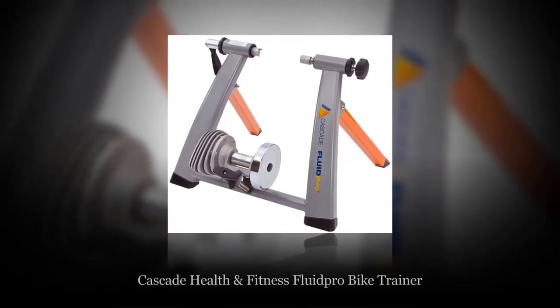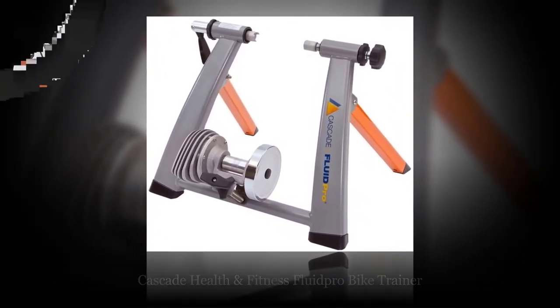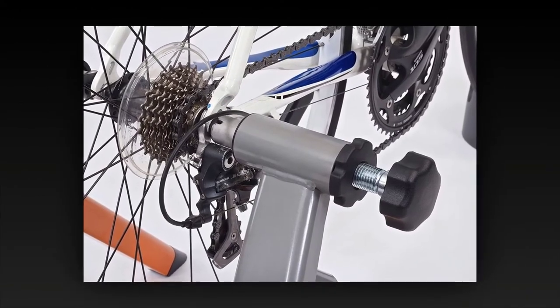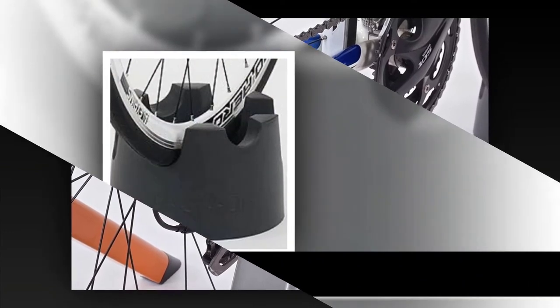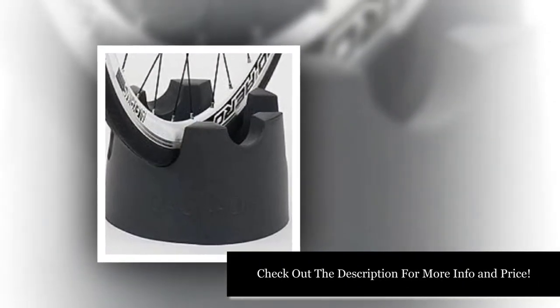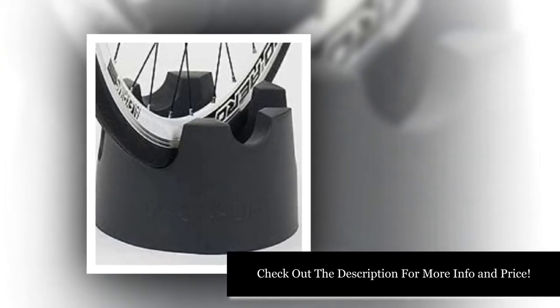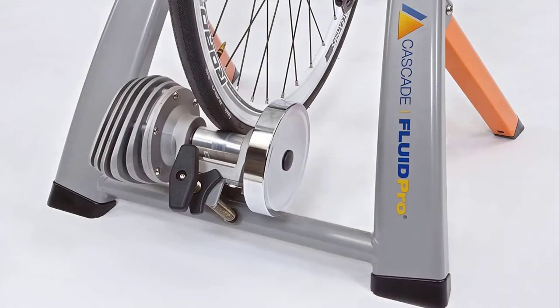Number four: Cascade Health and Fitness Fluid Pro Bike Trainer. Cascade Health and Fitness offers the Fluid Pro Bike Trainer as a top-of-the-line machine. The wide rear struts make for a stable configuration while the front ones are skinnier. Cascade Health and Fitness warranties this product for a lifetime, giving you coverage for many types of workmanship issues for as long as you own it.